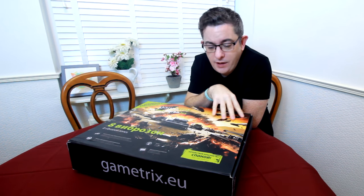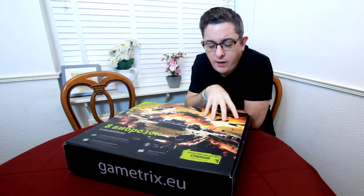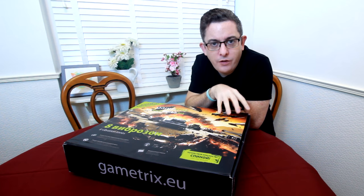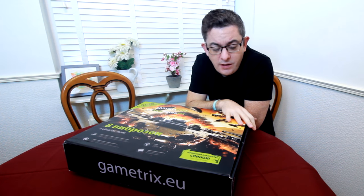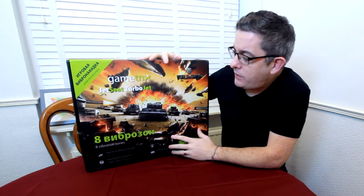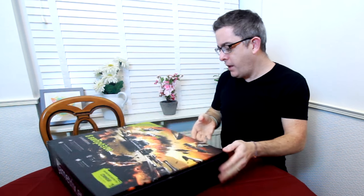While researching that, I came across this product by a company called GameTrix — it's their Jet Seat. It provides even more detailed vibrations through the use of that software. They're actually two separate companies, I want to make that clear. I got in touch and they sent me one to try out and review.